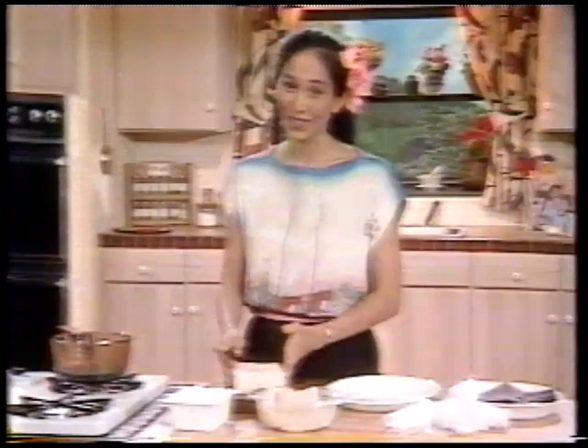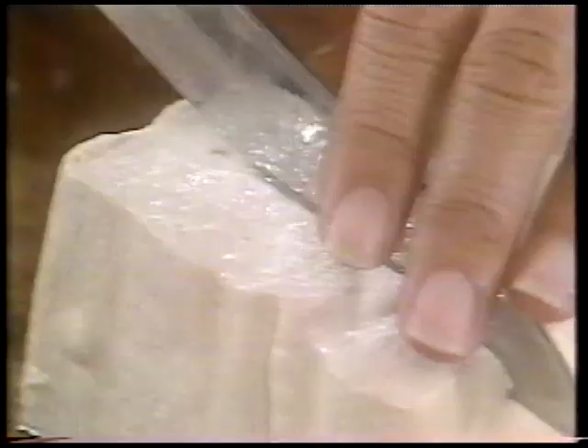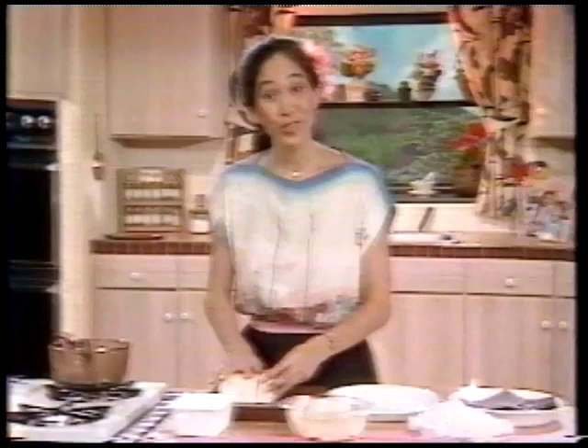If you get the Japanese firm or the soft tofu it won't press — it will just crumble. If you get a solid block, you just need to cut it into quarters so that it looks like the Chinese firm tofu that's already been cut into quarters. Be sure to cut the block across the width of the tofu like this, and not down the length of it.